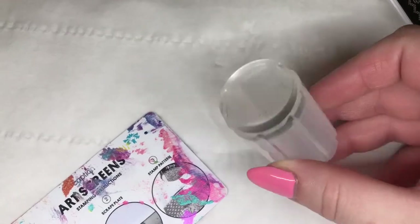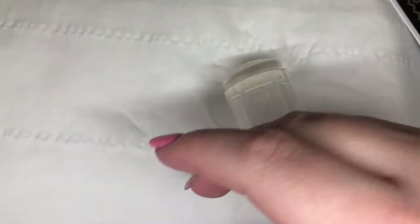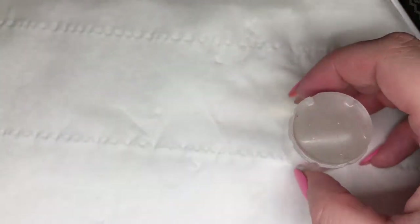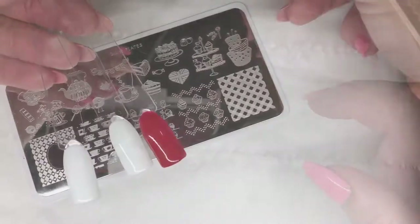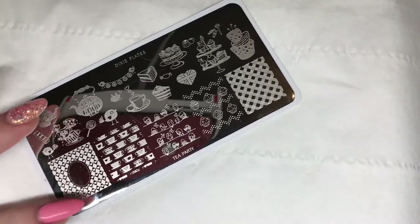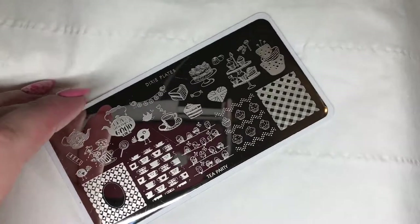For stamping today I'm going to be using my clear jelly stamper, a credit card scraper, and a lint roller to clean my stamper between stampings. I'm also going to be using lots of stamping polishes from Hit The Bottle. I've got a few swatch sticks with some Magpie gels - all of the colours I'm stamping on today are gel polishes from Magpie Beauty. I'm going to start by cleaning the plate with acetone and a lint-free wipe.